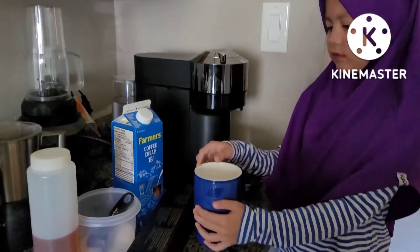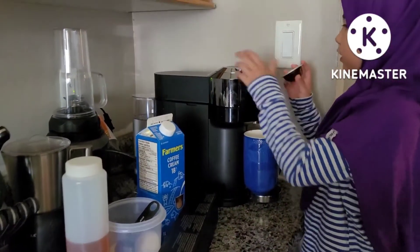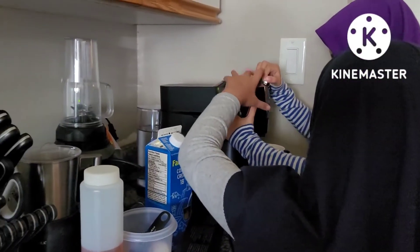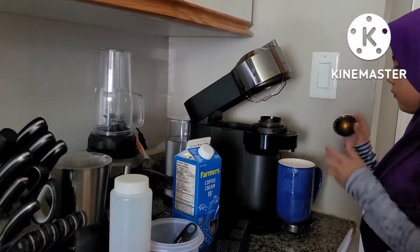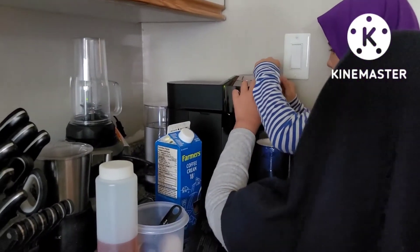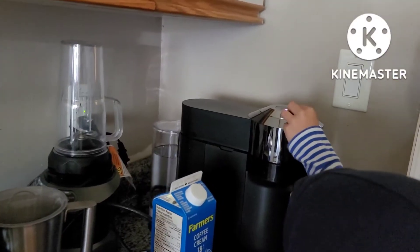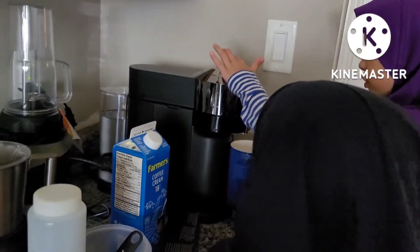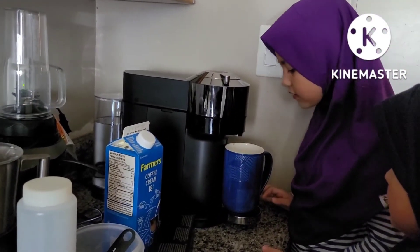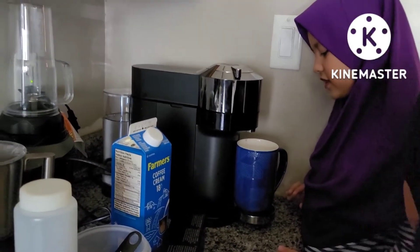So first, I'm gonna put the cup over here. Now I'm going to get one and let's go open it. Now I'm going to push the button. First it's coming out a little, then it's going to be a lot.